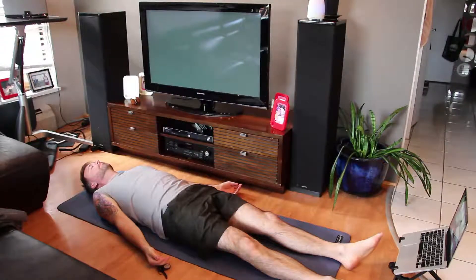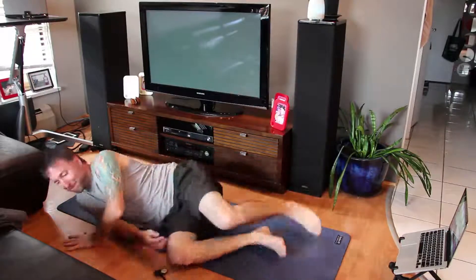And this is my favorite pose — I like to call it sleepy time pose. Just laying flat on your back on a hard surface. Feels good.